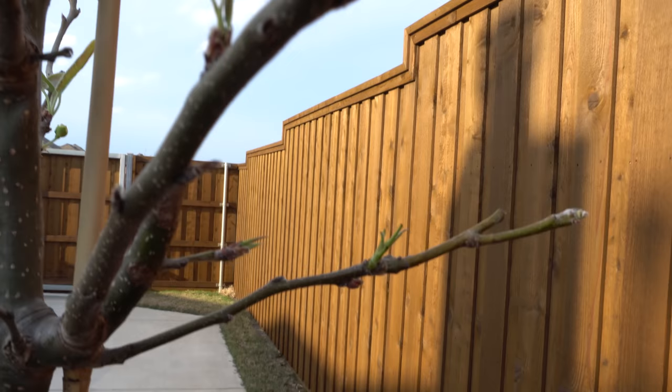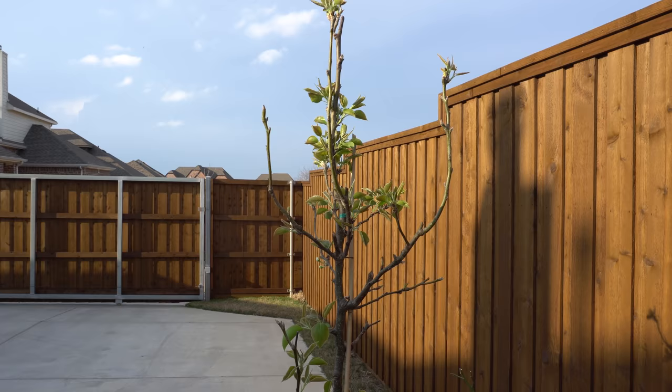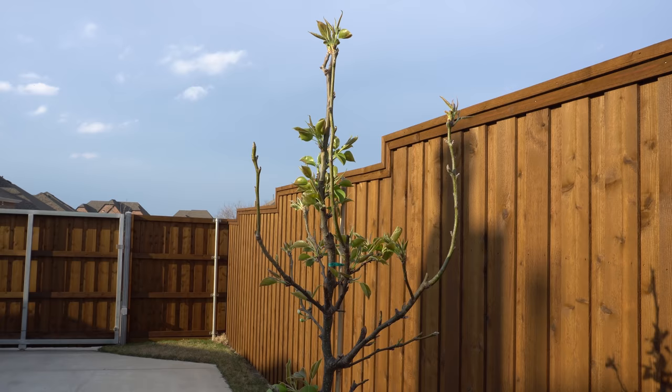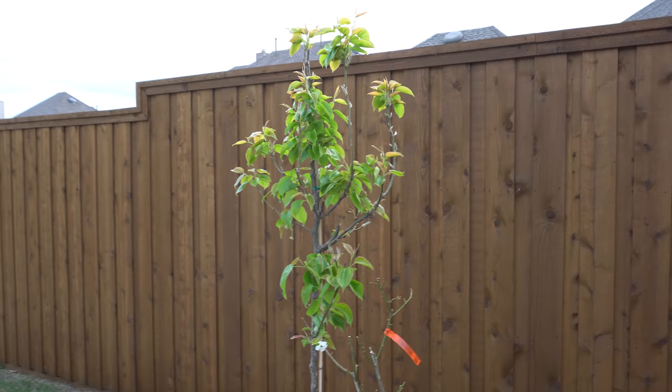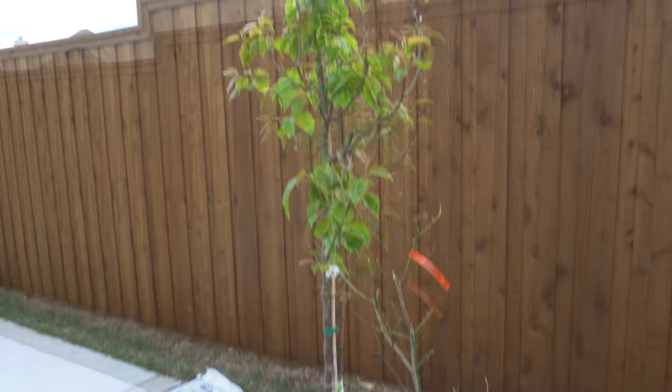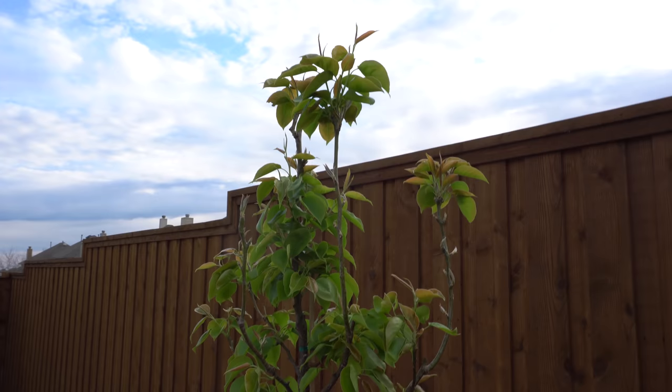That's the pear trees and how they look right now. I'll come back regularly and add more updates as they grow. All right, today is April 1st — in just seven days, look at how much the trees have grown. It's looking a lot fuller, the leaves are larger, and I actually have fruits. But I still have an aphid problem.